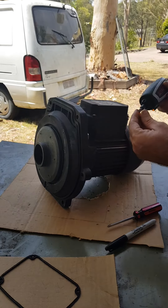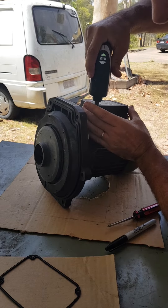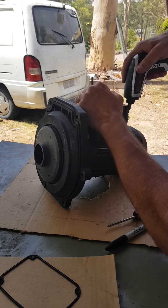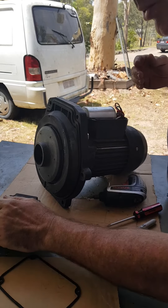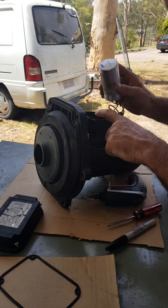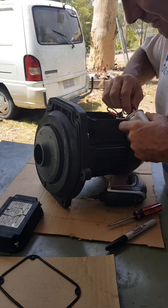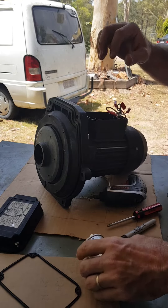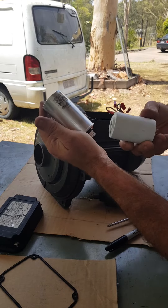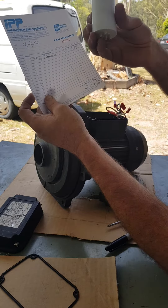I'm just going to show you something because I found out after doing this a lot — I've got a few motors up there sitting on the side after trusting the pool guys. Check, I've got it unplugged. I opened up here and it's got a capacitor. So I went to the shop, looked at the reading and the size, called up a local pump shop and bought this one.